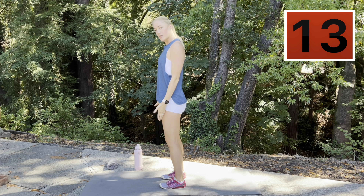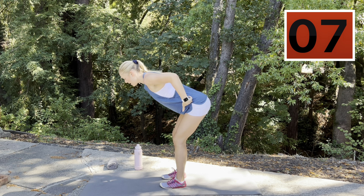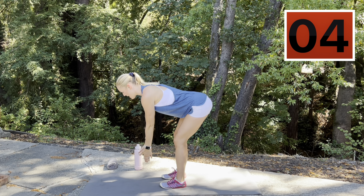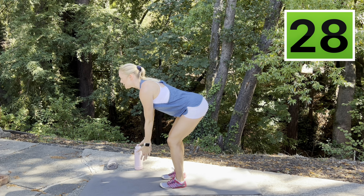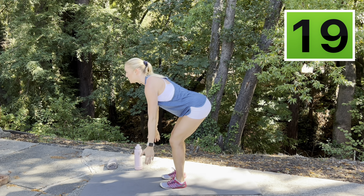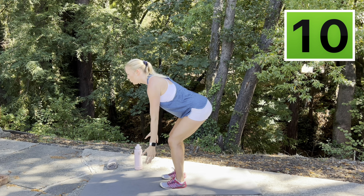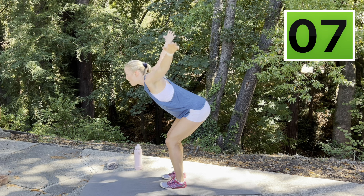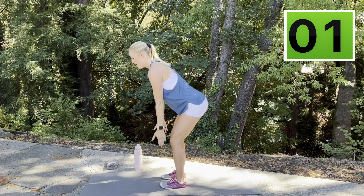We're going to turn to the side. Find that hip width stance, tall posture, soften up those knees. We're going to hinge — get ready for those flies. Raise it up, opening wide to the side, retracting, squeezing those shoulder blades right here at the top. Really rigid through the back of the leg up into the glutes. Spine is neutral, neck is neutral, core engaged. Keep breathing. And back up.